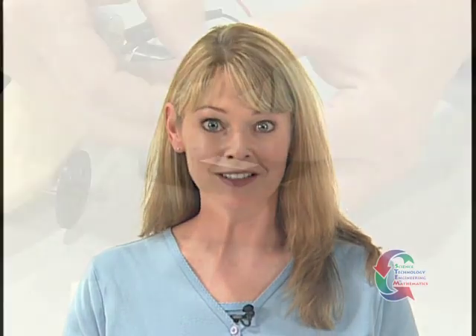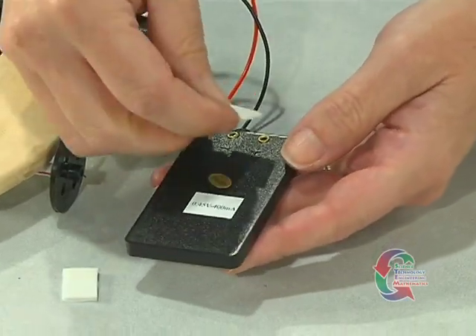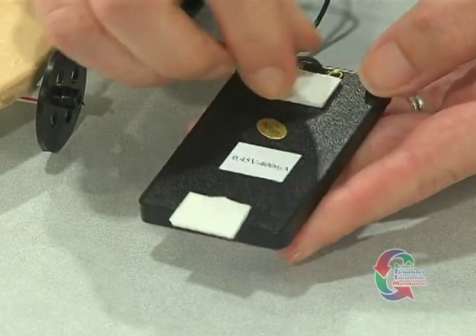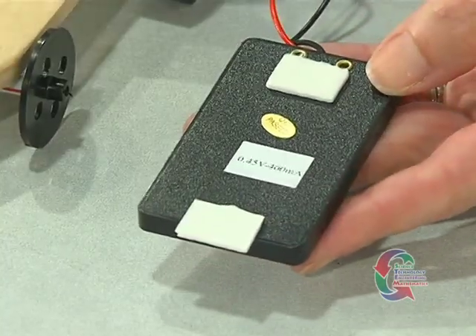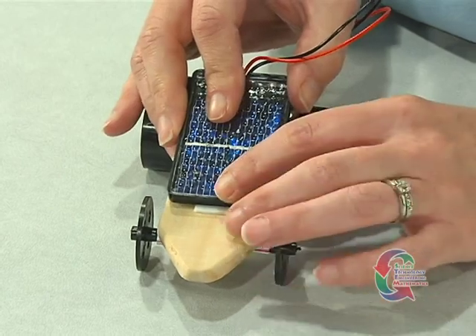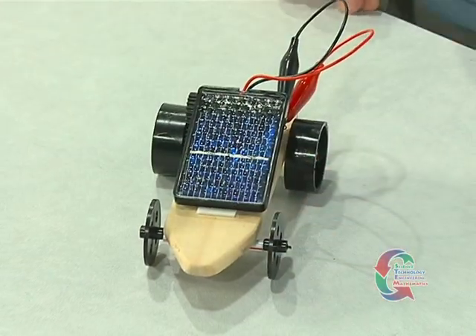The final step is to add the solar panel. Place two adhesive tabs on the back of the solar panel — one just under the wires and the other on the opposite end, hanging over the edge just a little. Peel the paper backing off the adhesive tabs. Press the solar panel onto the body and motor so the wire end is near the motor and the solar panel angles toward the front of the chassis.